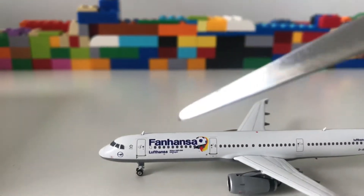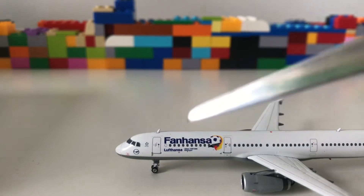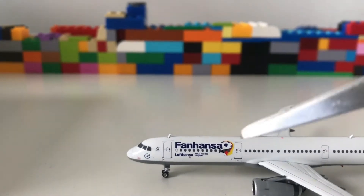As we move further, you have the Fanhansa livery markings and just under that it says Lufthansa. It's very detailed and actually looks really good.